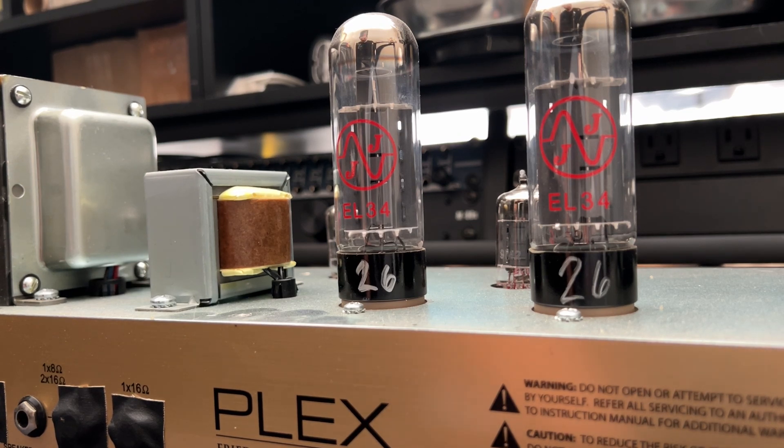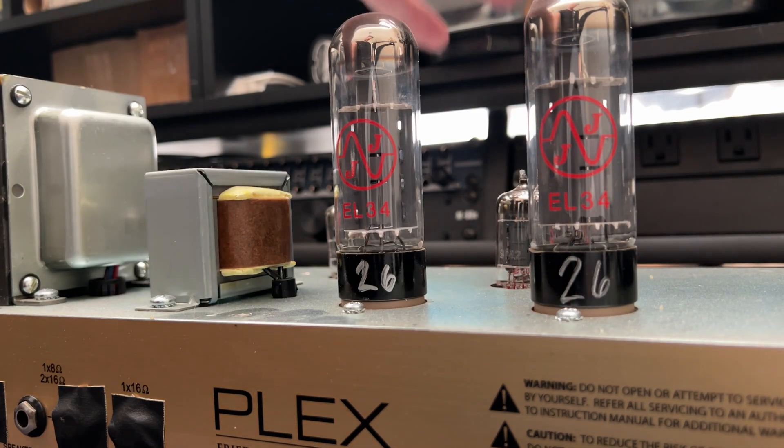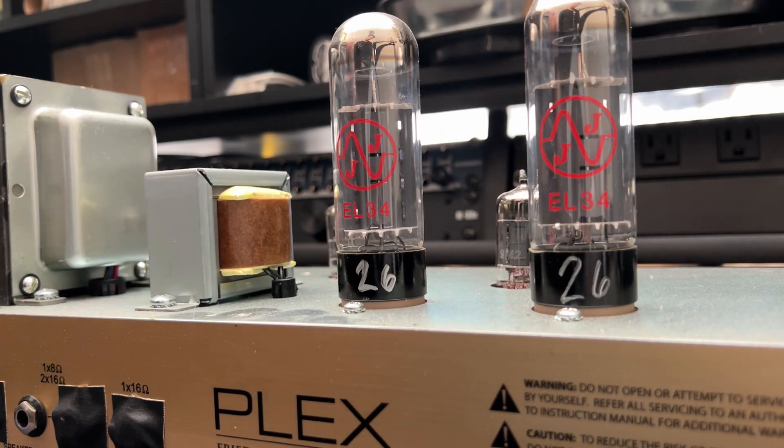Alright Jules, so I've got your Friedman Plexi here — part of his vintage family of amps. This one, as the name indicates, is a Marshall Plexi derivative. Very cool. You're saying it's blowing fuses and we want to make sure that we're just dealing with a short in the output tubes and it's nothing more complex than that.